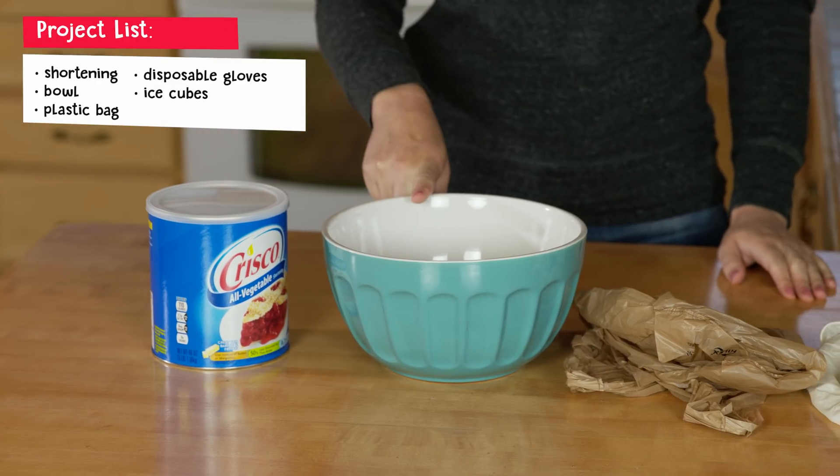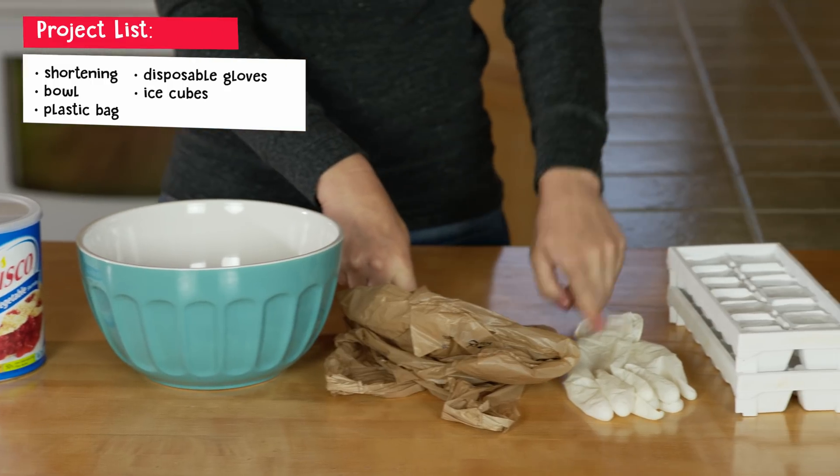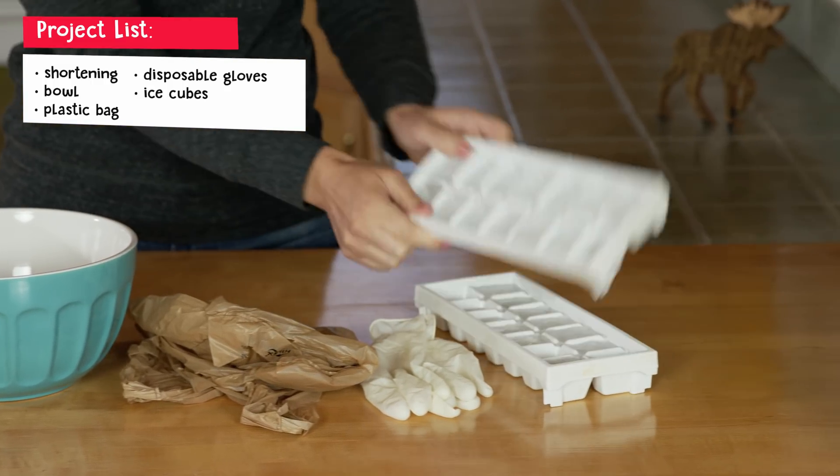Here's what you need: shortening, a bowl, a plastic bag, disposable gloves, and ice cubes!